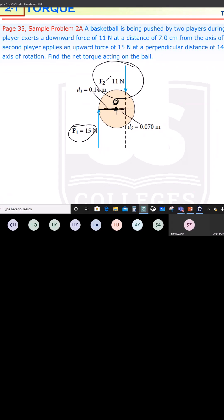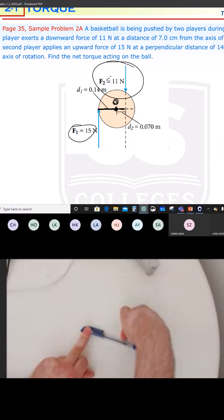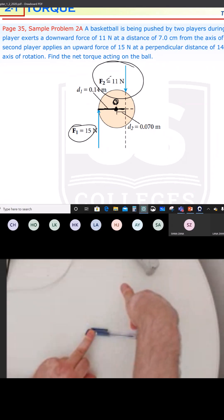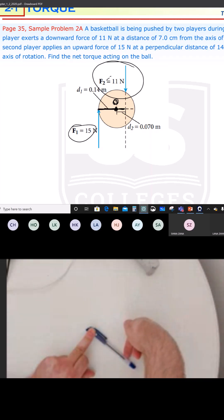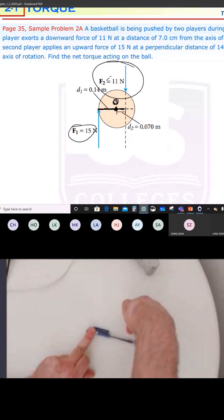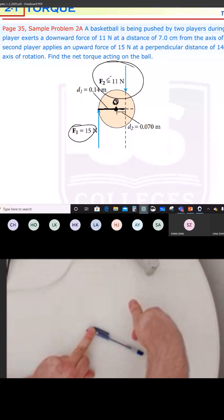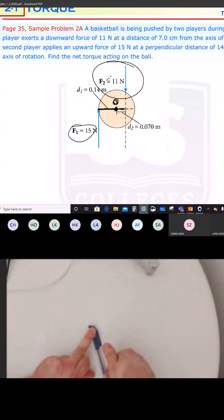I'm going to use my pen again. I am going to fix the pan from where the axis of rotation is — the axis of rotation is on the left. Then push it down in the direction of F2. When I push it in the direction of F2, can you see that the rotation is clockwise? F2 causes a clockwise rotation, so that's why it's going to be negative. Clockwise is negative.